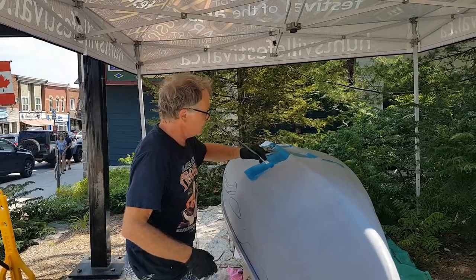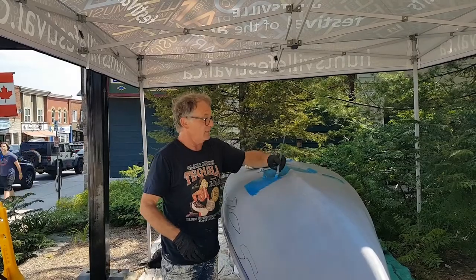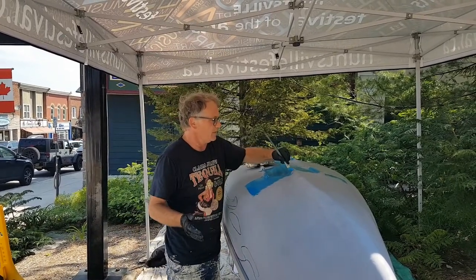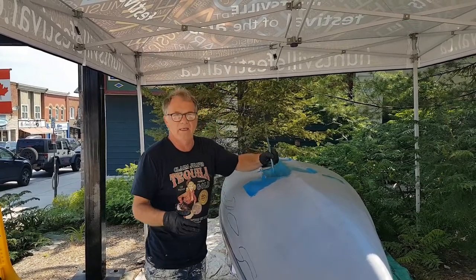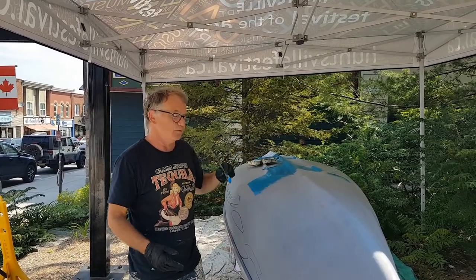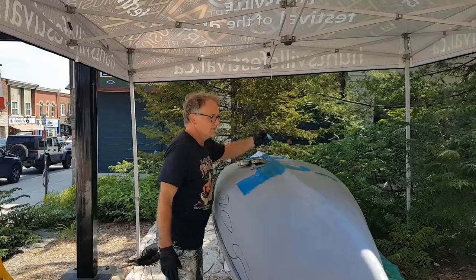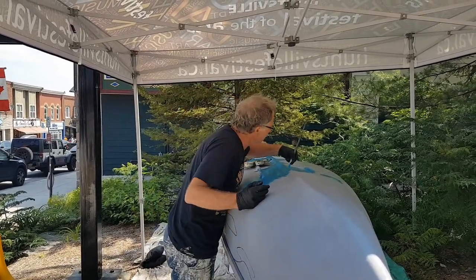Here we are trying to recreate Lawren Harris' Baffin Island. These are kind of more what Lawren Harris is known for — his North of Superior and his Arctic paintings and his beautiful mountain paintings, the very serene, calm, and beautiful pieces of art. We've never done one because we always focus on things that are more local to us in Huntsville and Algonquin Park. So this is our first really iconic Lawren Harris piece that he's really well known for, and it's kind of exciting in that extent too.